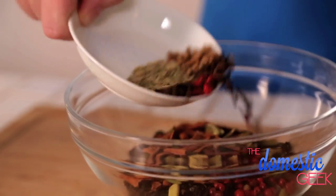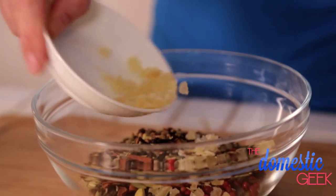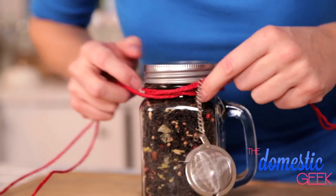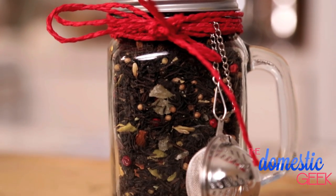I'm using pink peppercorns because they're just so pretty — you could totally use black if that's what you have on hand. I'm going to finish this all off with a little bit of candy ginger that I've chopped up really finely. I'll stir this all together really well, pour the mixture into a decorative mug, and then attach a little tea ball for infusing. What could make a more delightful gift?